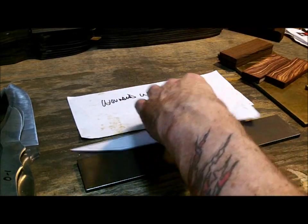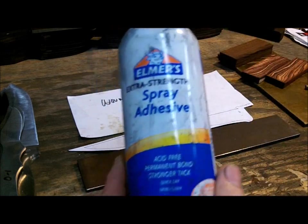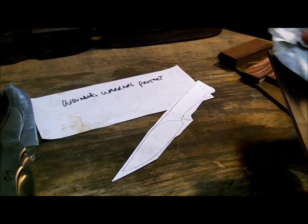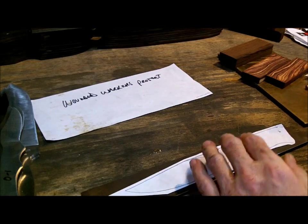Now that I got my stencil and my steel, I'm going to clean it up with a little bit of acetone just to make sure that the glue sticks and to get off all the debris. The glue that I use is basically Elmer's spray adhesive — it's a decent craft glue, but it's not awesome. It'll come off with heat.